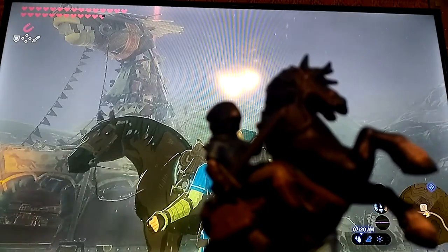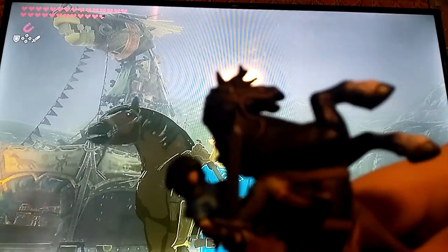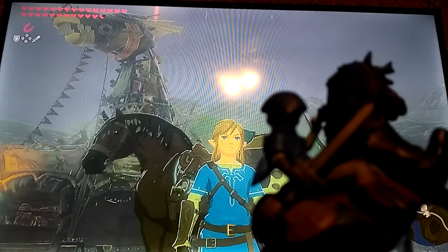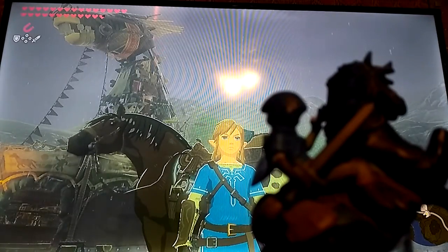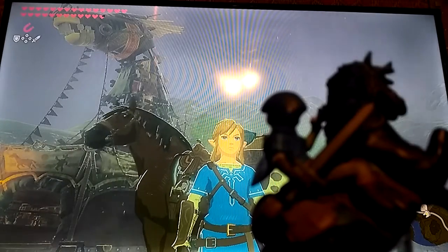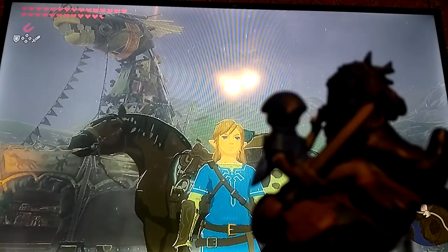I also noticed about a month ago that if you look under Link's hood, he has no eyes. You guys probably can't see it, but he has no eyes. I know the hood's supposed to be over his head, but it still bothers me. It's still an okay amiibo overall.